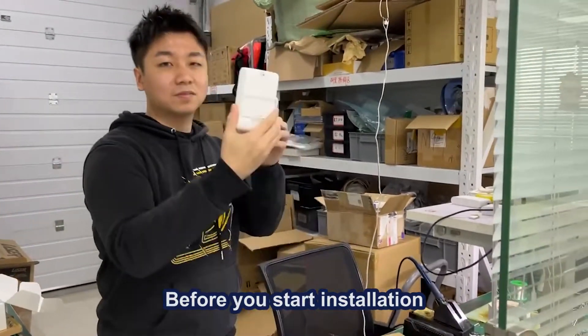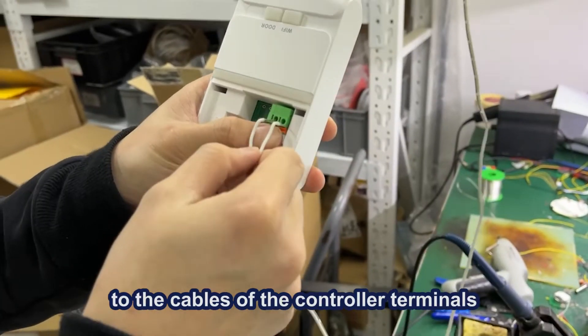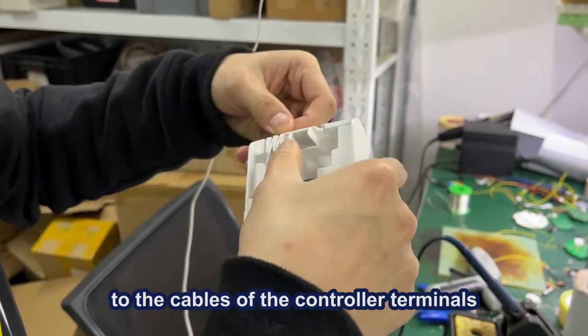Before you start installation, please check the user menu. Connect your garage door model to the cables of the controller terminals.